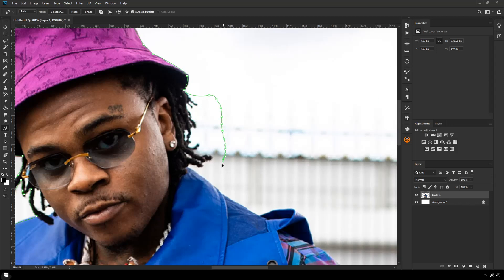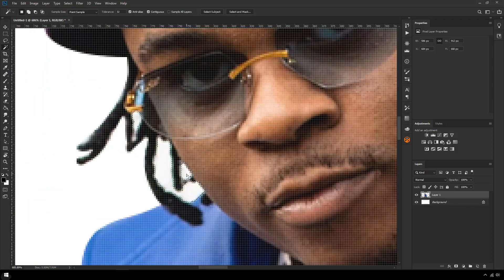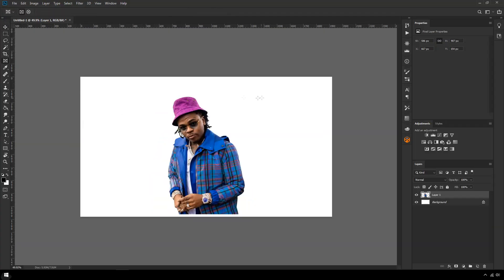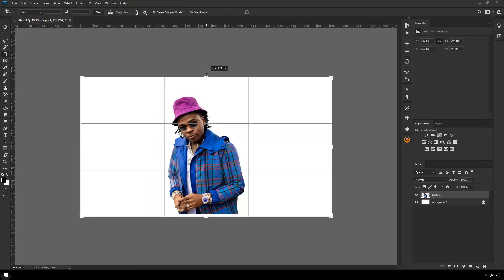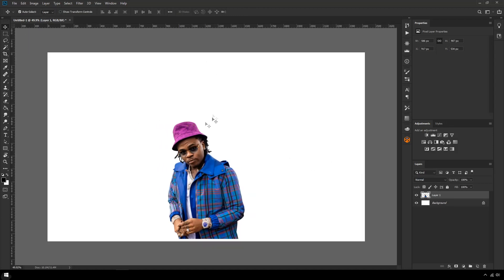I'm going to do this bit afterwards because the magic wand will handle most of it. I'm also going to make my canvas a little bit bigger in case the wings are really huge. I don't know what wings I'm going to make yet, so that's what we need to decide on.